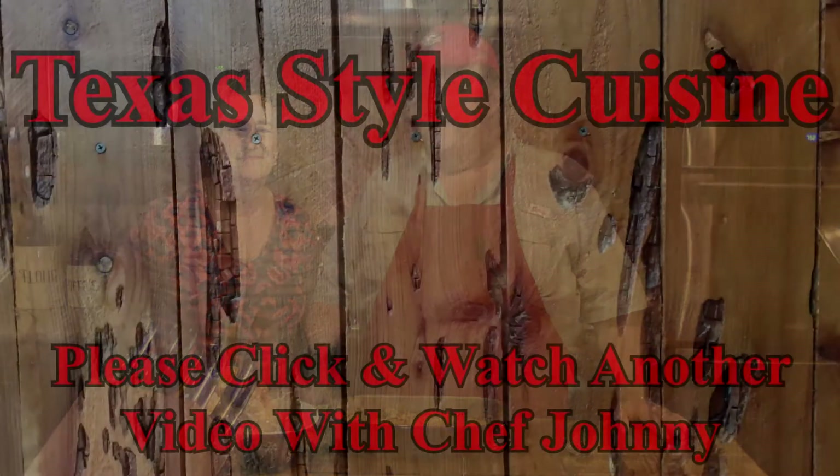Hope you enjoyed that. If you did, go ahead and give us a thumbs up — we always appreciate that. Remember to subscribe to our channel and click that bell so you get notifications every time we put up a new video. Tell your friends and family about us. We'll see you down the road on Texas Style Cuisine.